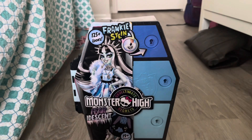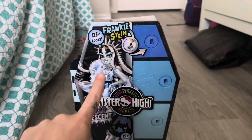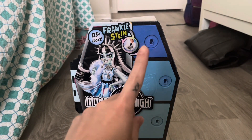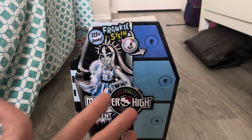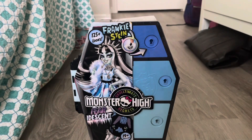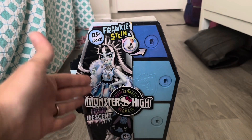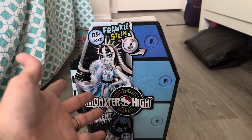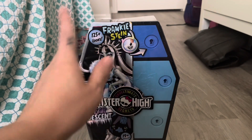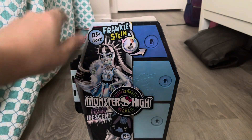The Monster High Skulltimate Secrets Fearidescent line has officially been released and I've only seen them at Target — I haven't seen them at Walmart. So I'm wondering: did the wave one get released at Walmart and wave two is going to be released at Target? I don't know, that's just what I'm thinking. But I went to Target while on vacation and found Frankie.